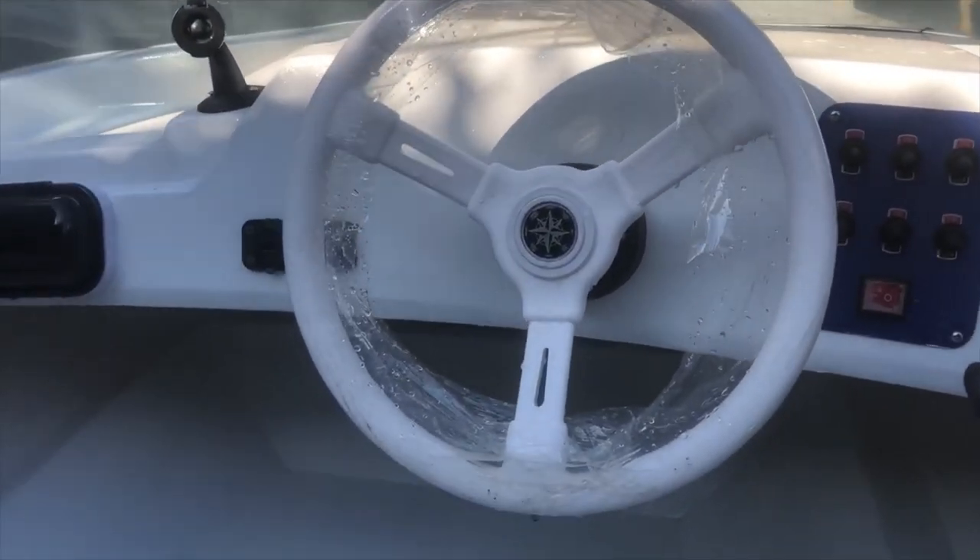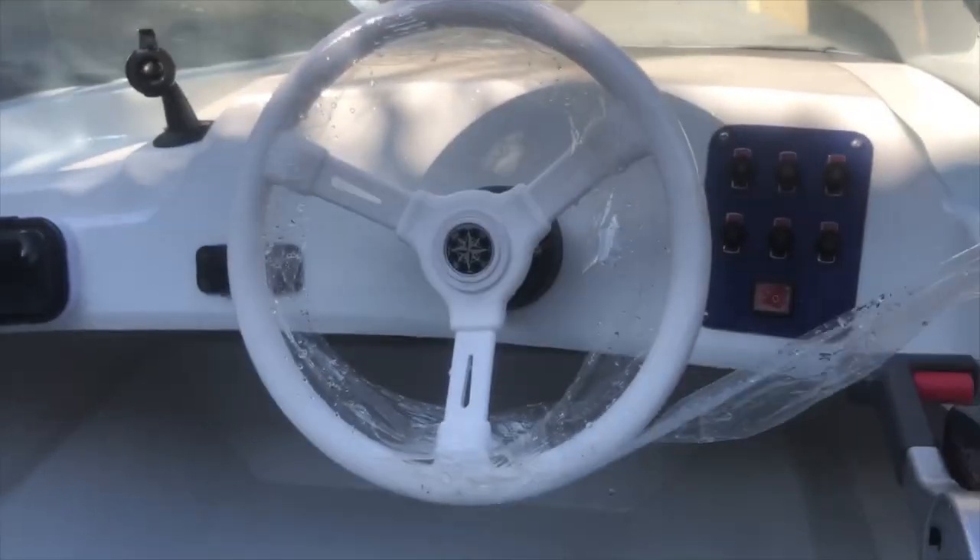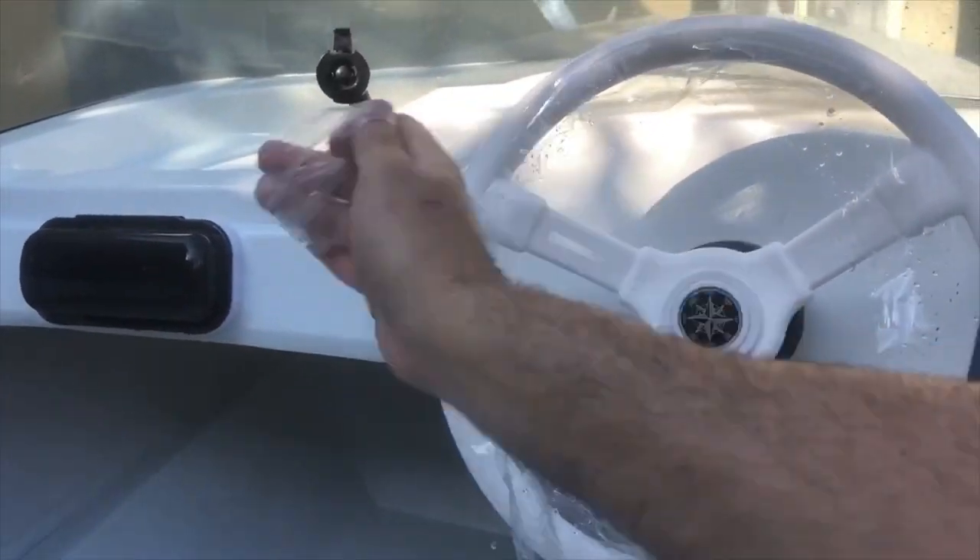Welcome to a new video about the restoring process of my boat. I know it's taking up some time but it's almost there, and we can finally take off the plastic from the steering wheel.